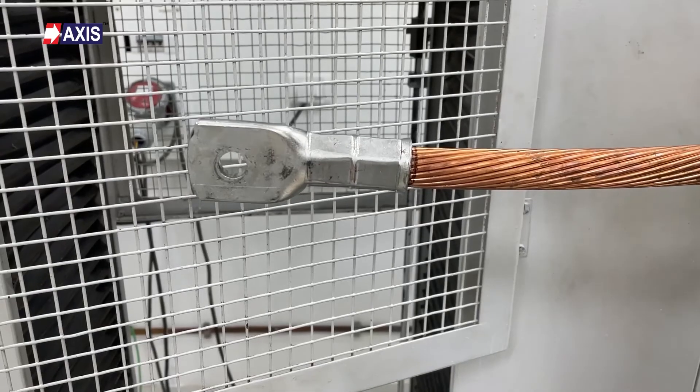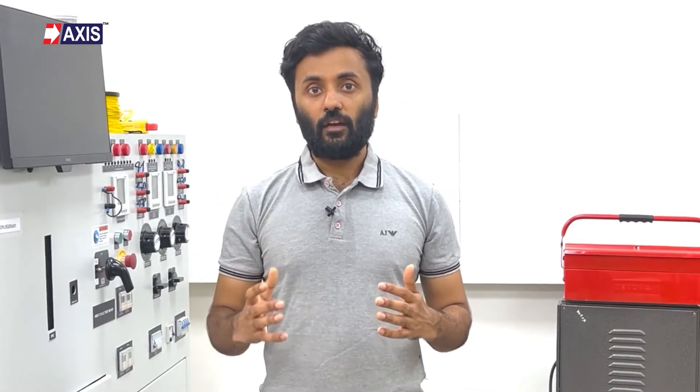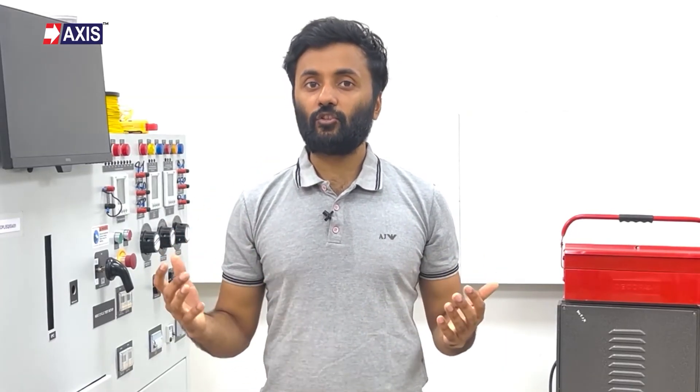For example, this Axis copper lug is expected to withstand a pullout force of 1000N, which is 1 kN. This test verifies that even under extreme pulling scenarios, the lug's attachment to the cable will remain secure and intact. This is important because the electrical connection should not be compromised under mechanical stress.